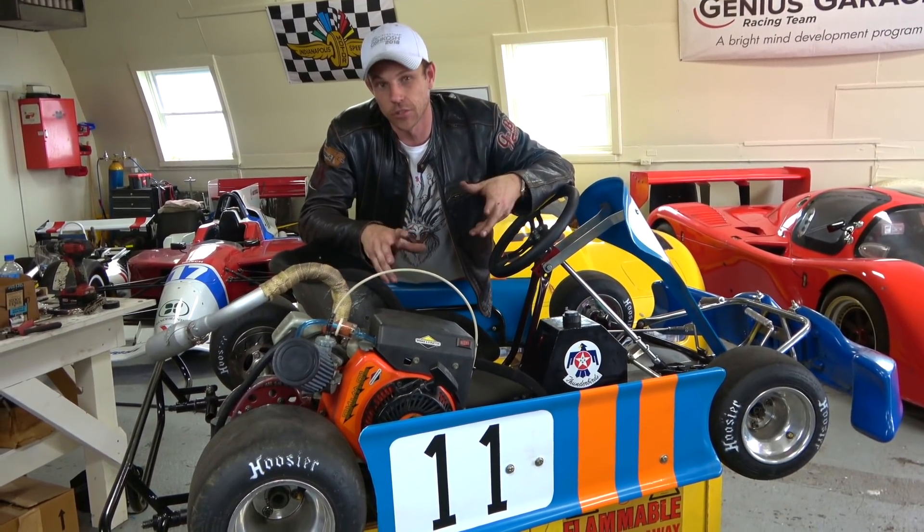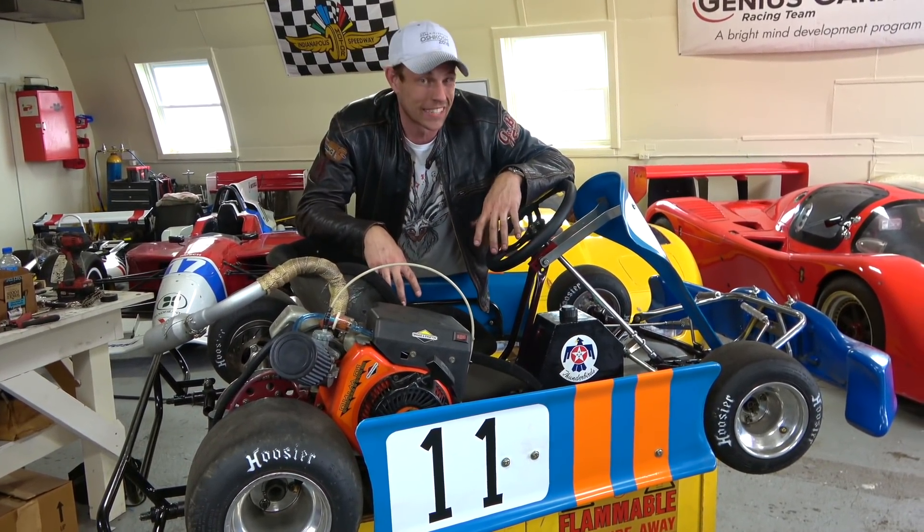Even an older kart chassis, say from like late 90s or 2000s, honestly isn't a whole lot different than a brand new one.